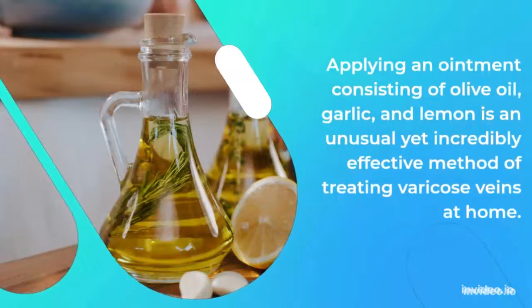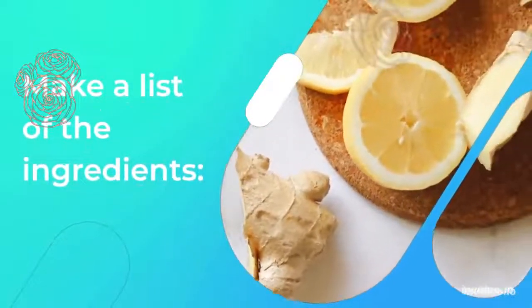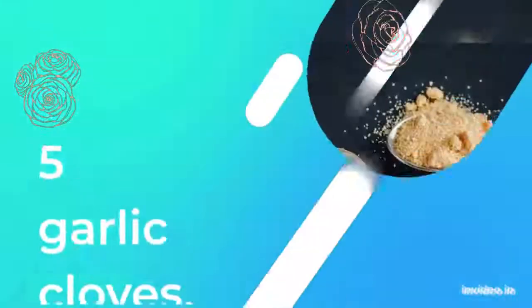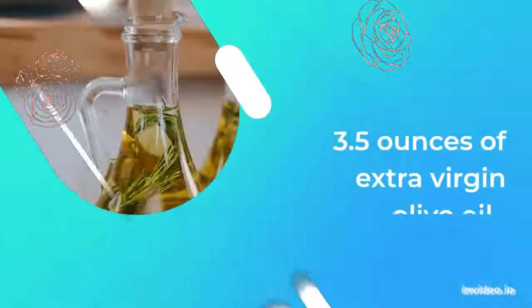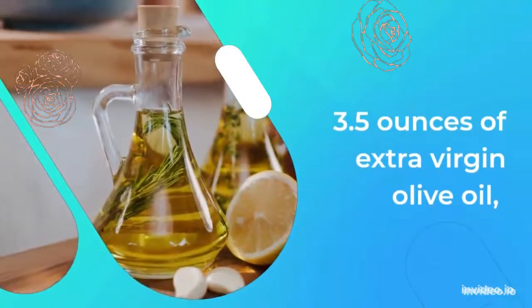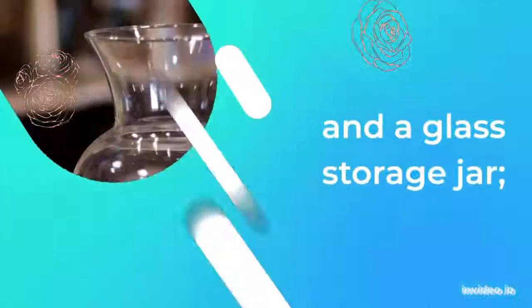Applying an ointment consisting of olive oil, garlic, and lemon is an unusual yet incredibly effective method of treating varicose veins at home. Make a list of these ingredients: 5 garlic cloves, 3.5 ounces of extra virgin olive oil, freshly squeezed lemon juice, and a glass storage jar.